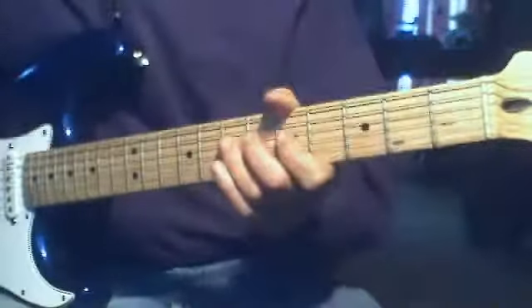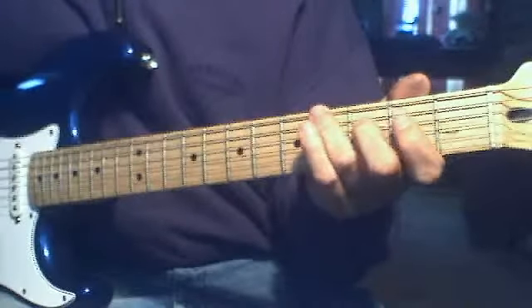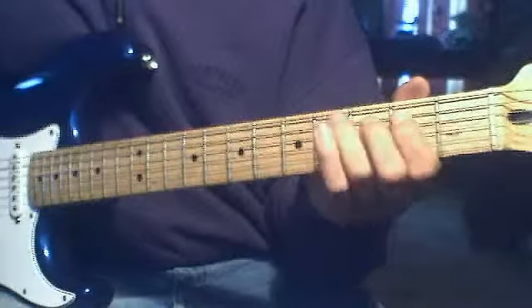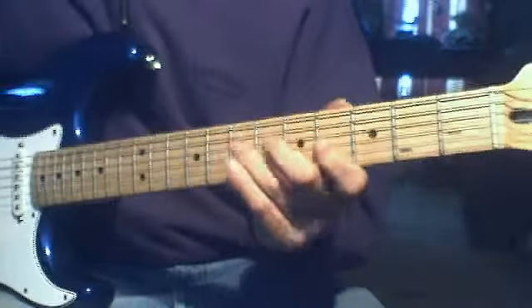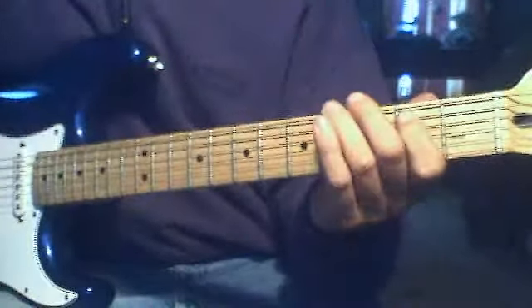Starting off the guitar solo, you're going to come to the fourth fret of the E string as your first note, then you're going to go two four in the A, two four in the D. When you get to the fourth fret of the D, you're going to immediately slide up and hit the seventh fret of the D, and then the fourth fret of the G string.